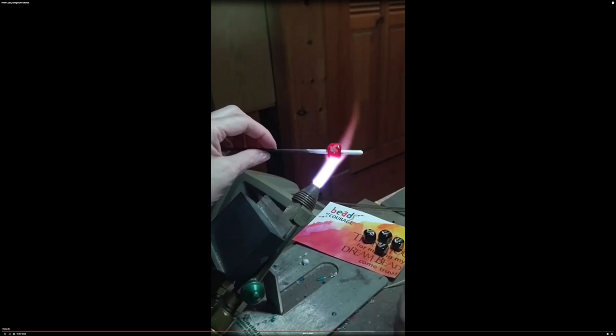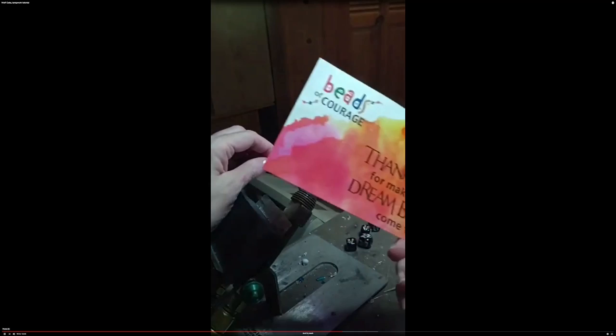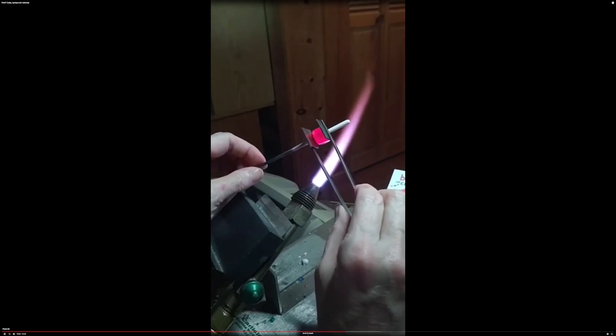This was my first Dream Bead assignment. This paper here on my desk is actually the thank-you note from Nicholas for the bead. After every bead that we send, we get a thank-you note — it really is worth repeating.